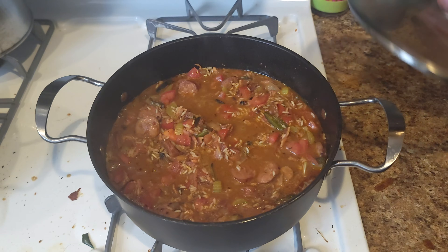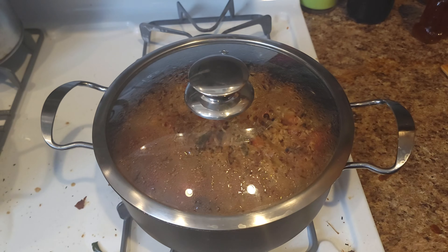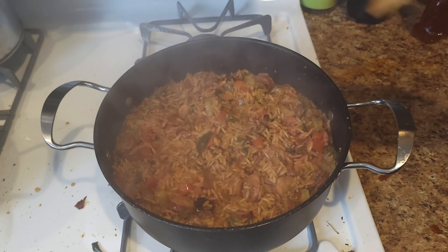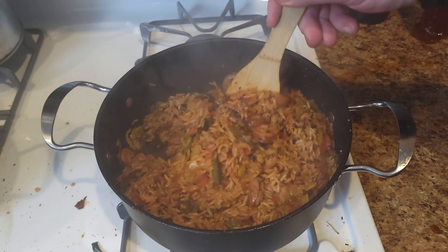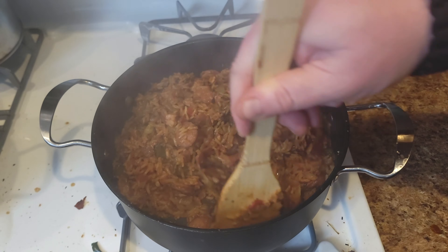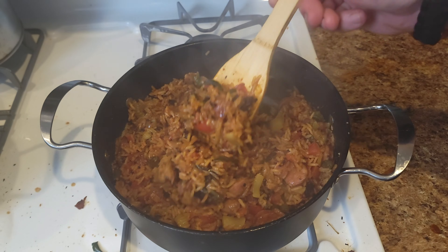Put a lid on and let that cook for 10 to 15 minutes. Now that our 15 minutes is up — look at this! Everything is cooked beautifully. The rice is cooked and everything has come together, bringing all the flavors from each component.